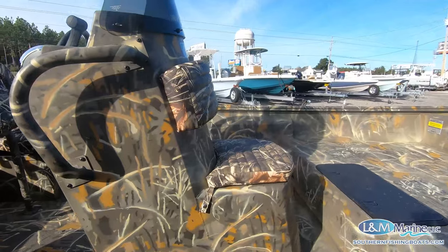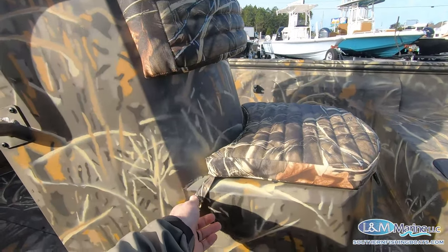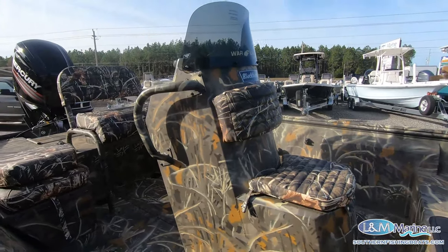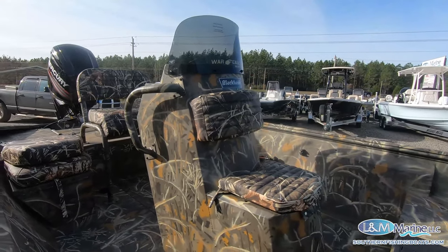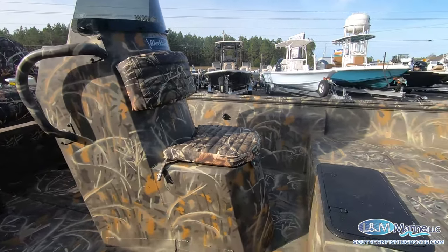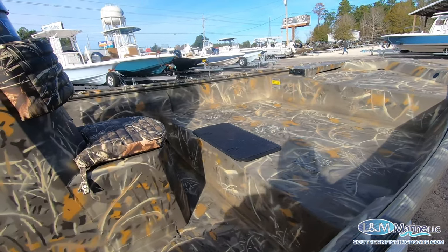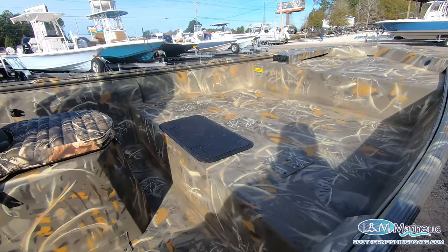Coming to the front — this does have the live well option underneath the front of the Black Hawk. Very cool, very sleek. They did the mid deck option on this one, which is cool. Kind of keeps you in the boat there with the three seat bases.